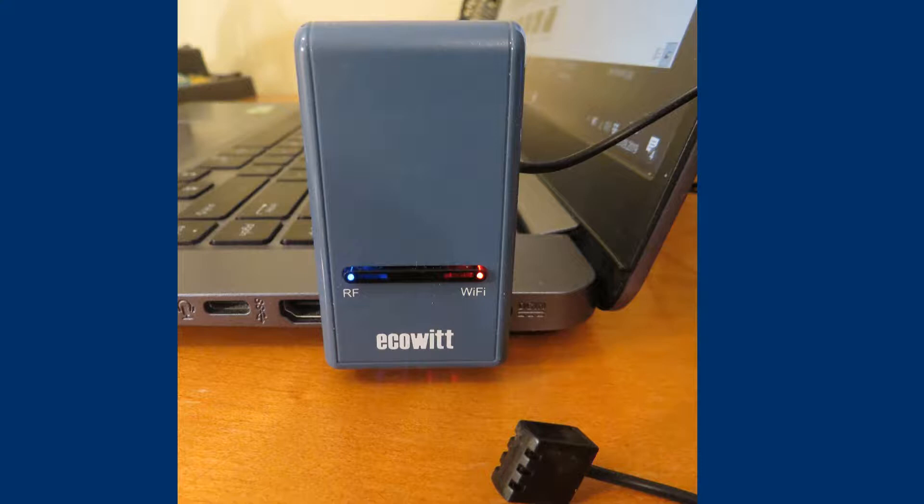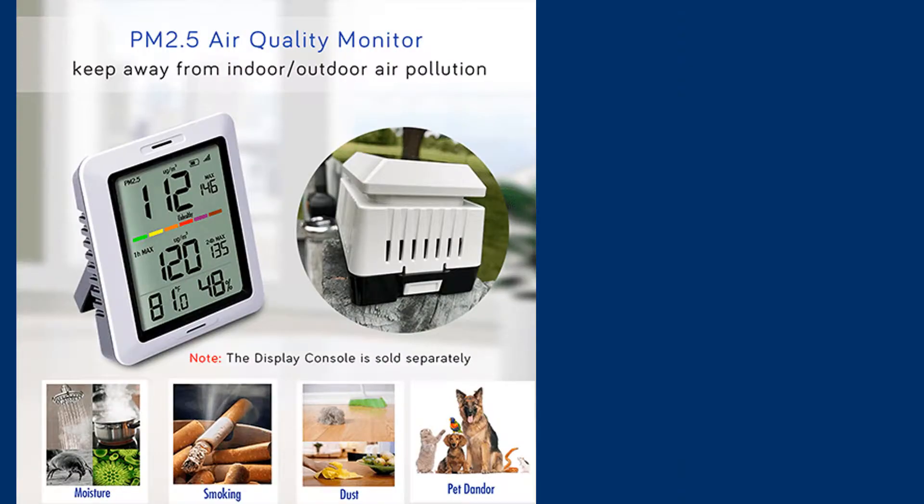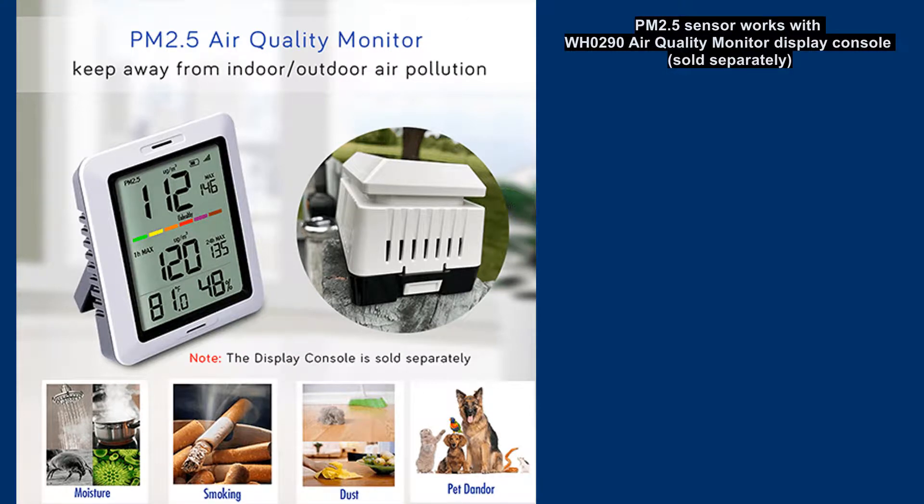The data from the WH41 sensor can also be seen on the WH0290 display. Unfortunately, you have to buy it separately. In my view it looks very attractive, but I didn't receive it with the sensor, so I won't be showing it here.